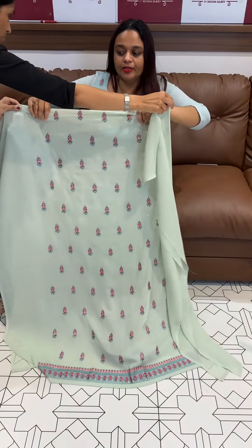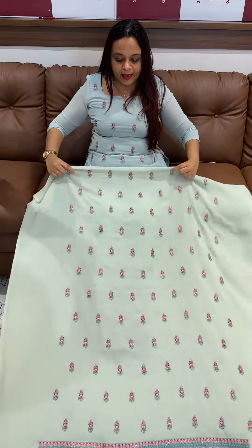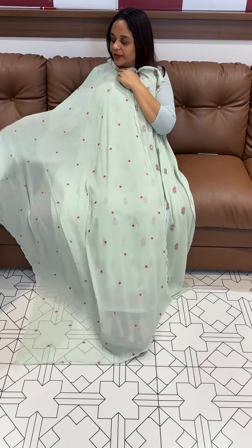That's why it's a new one. Another pista green tone — beautiful pista green color, multi embroidery — with the same color top.